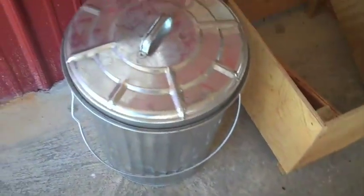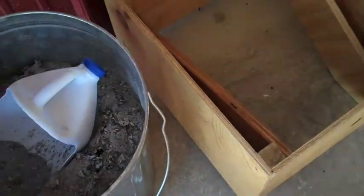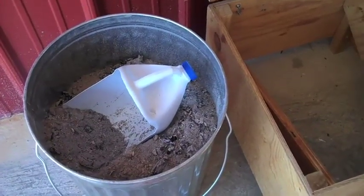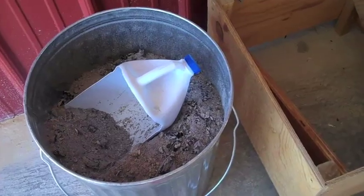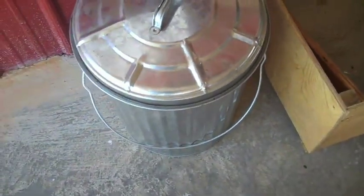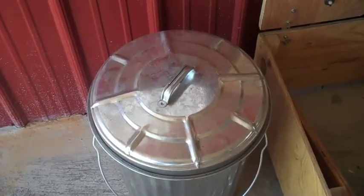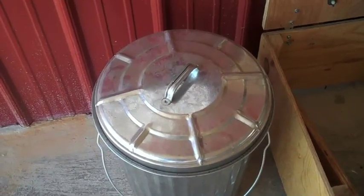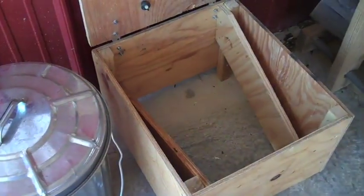Now beside the composting toilet is our ash can. From the wood stove I place the ashes in this can, and I fashioned a little scoop out of a plastic jug, so you can just reach over, grab yourself a scoop full of ash, and put it down in the bucket. Add toilet paper, and other than that, we're in business.